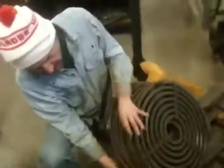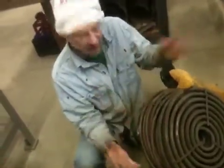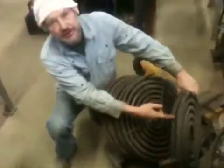Then that expands, so you need a larger surface area and a larger volume so that it can expand. So you start with small tubes, go to a larger tube. It gets hotter, and you go to an even larger tube.